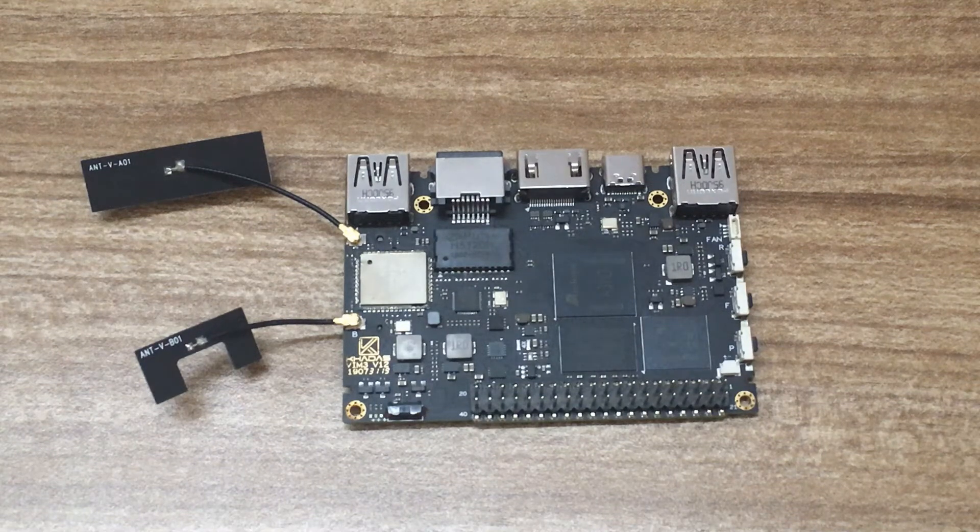This is the Khadas VIM3, a high-performance single board computer aimed at makers who need advanced machine learning in their projects. Let's take a look at it, shall we?